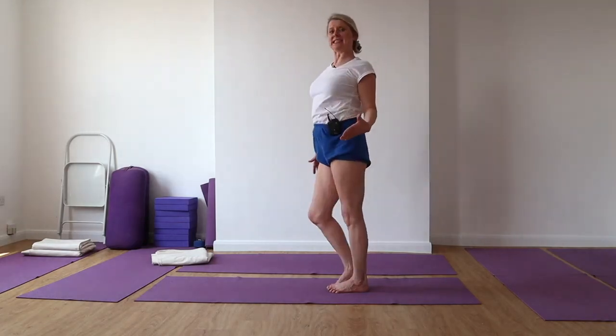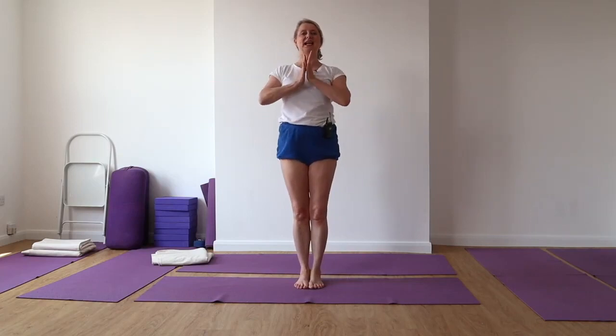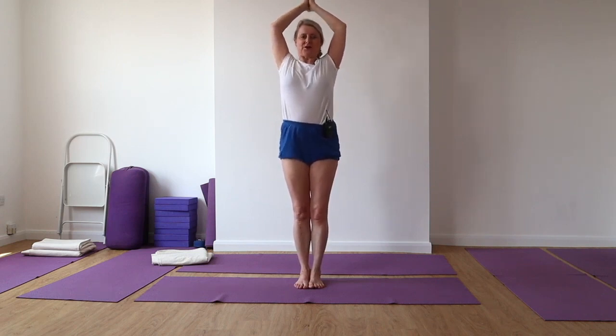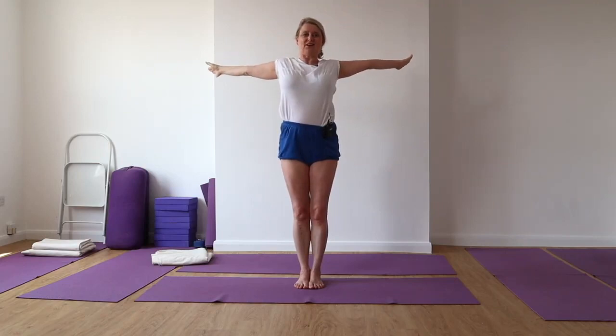So you get that idea of how powerful we can be with our arms. Here we go again — arms together, push those elbows away. Take your arms up, push those elbows away. Take your arms up, push the elbows away. Get that connection. So now releasing the arms.